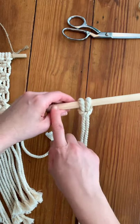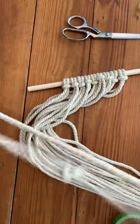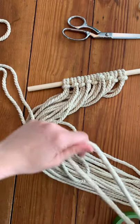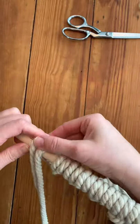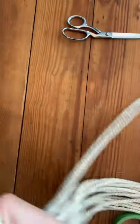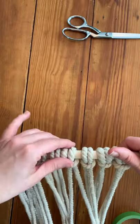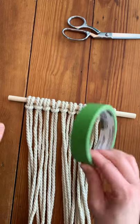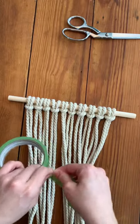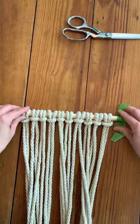Now I'm going to go ahead and attach all of my other cords to this dowel. I'm gonna add my last cord — remember I just folded it in half, fold it over my dowel and reach through that loop and grab the tail. Now, especially when you're first learning to do macrame, I like to tape my dowel to the table. You can use blue tape or the green tape — I find that washi tape is not strong enough. So you tape it to your surface.